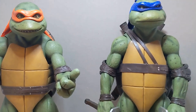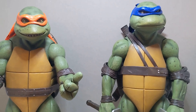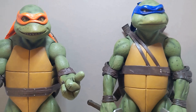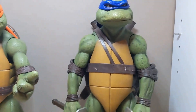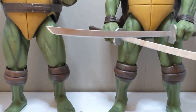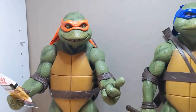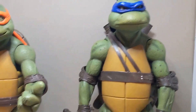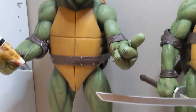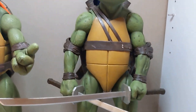Hey guys, welcome back to the channel. Today we're taking a look at Teenage Mutant Ninja Turtles figures done by NECA — the one-fourth scale Michelangelo and Leonardo. I'm truly excited to own these. I really didn't think I would ever own these figures, so I'm happy to share this review and show you guys the pros and not many cons. Let's get right into the video.